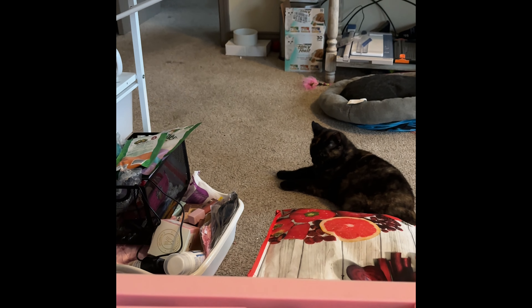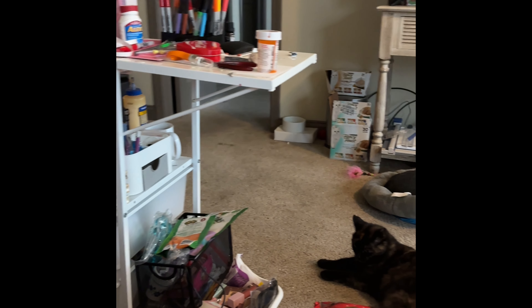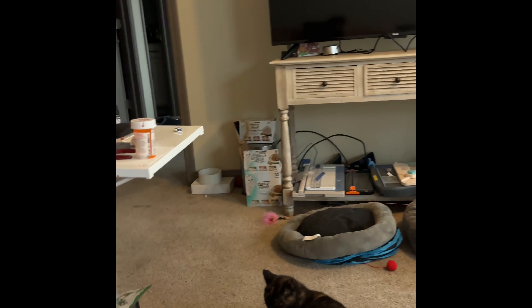Hey guys, this is Kathy back with another video. I'm gonna show you how to quickly make a journal. You want to start with chipboard, which is like cardboard. Some people use cereal boxes, but I just like to buy a pack of a hundred chipboards from Amazon. I'll leave the link below.